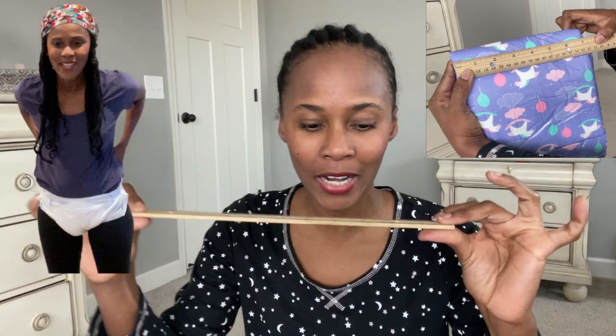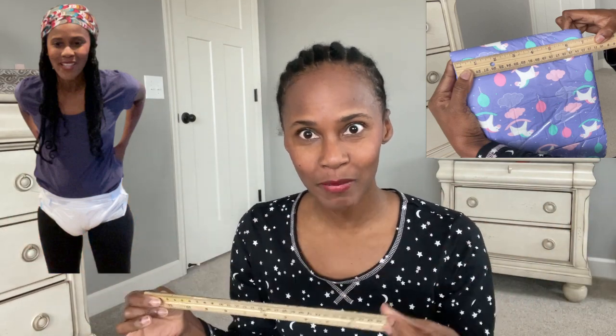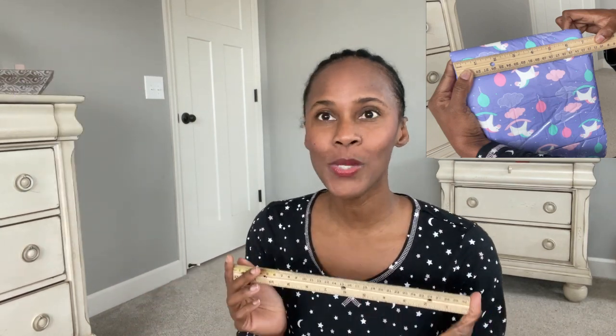Hey guys, what's up? It's a girl. Today is going to be a little bit of an experiment - I'm going to pull out my ruler and measure the width on a few of the ABDL diapers that I have and a few medical diapers. This video was inspired by a conversation I had with a friend the other day.